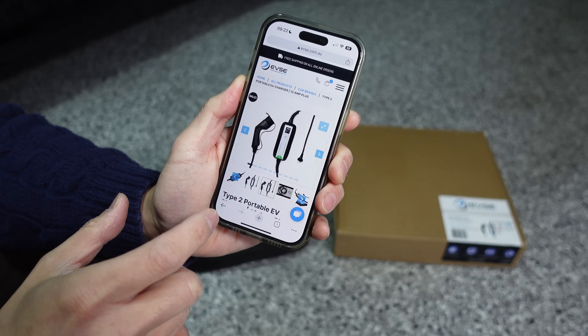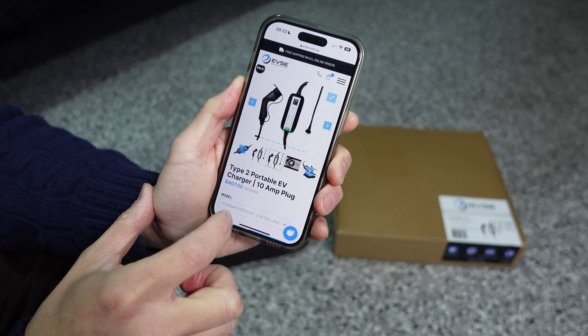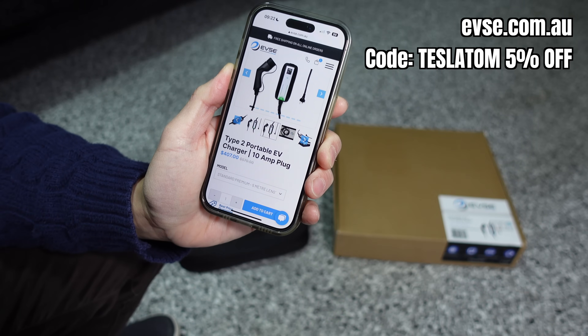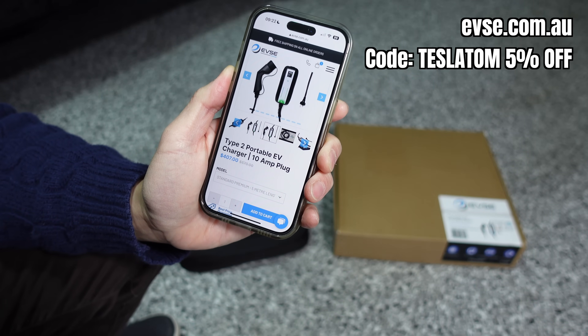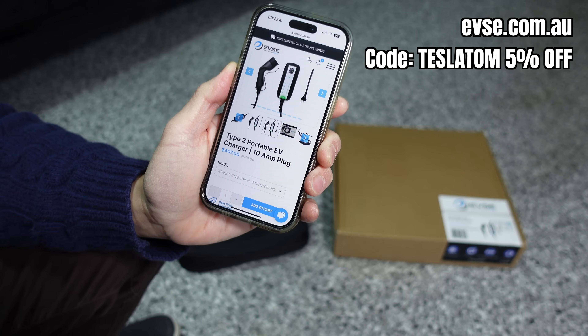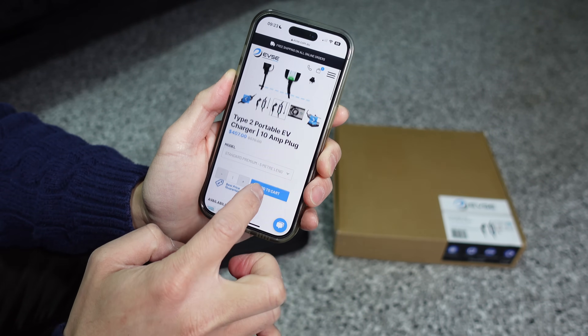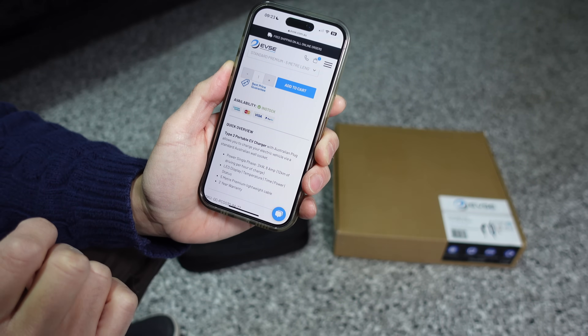The alternative product from evse.com.au is the Type 2 portable EV charger 10 amp plug, valued at $407 from their website. Using coupon code TESLATOM will get you 5% off this product and other products store wide. It comes with a 5 meter length cable with a maximum current of 8 amps.